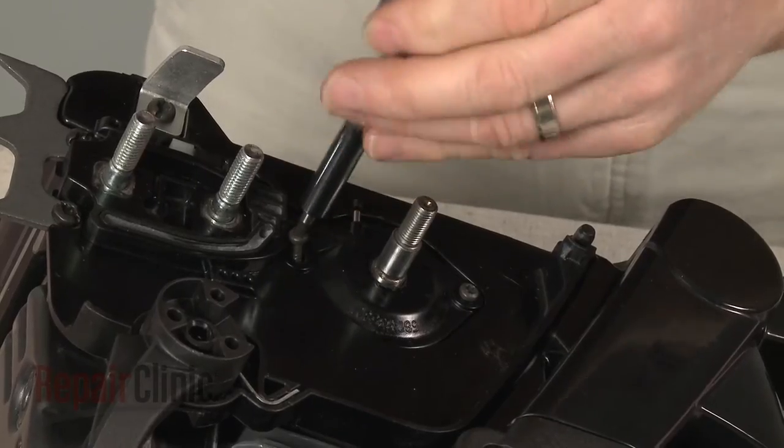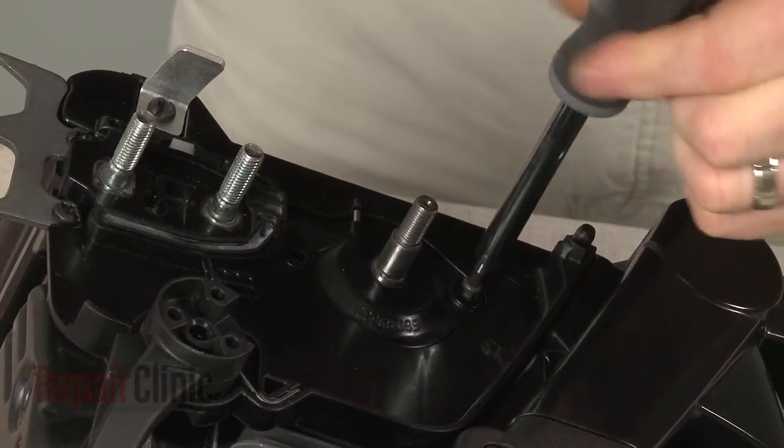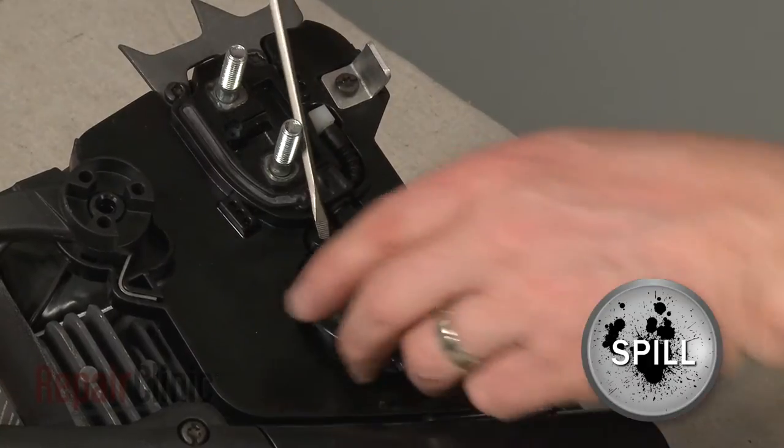Use a T15 Torx bit screwdriver to remove the screws securing the oil pump cover, then pull the cover off of the crankshaft.